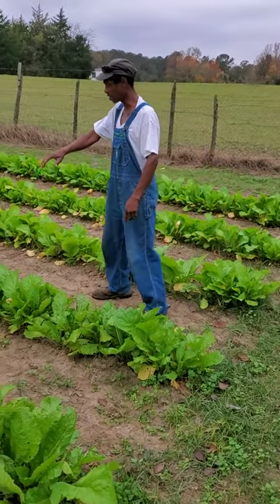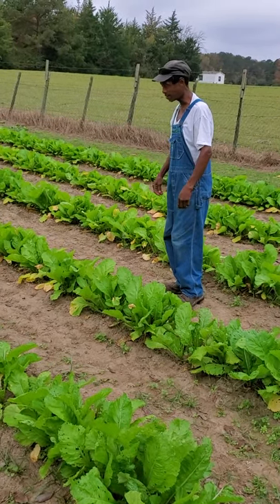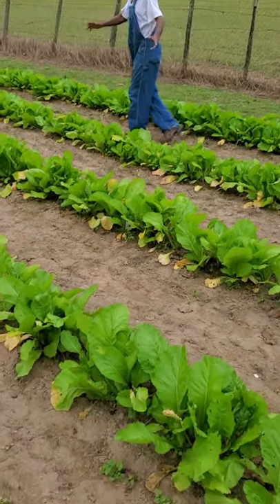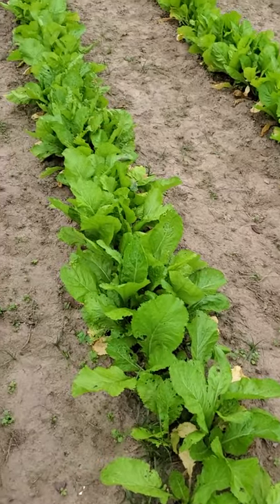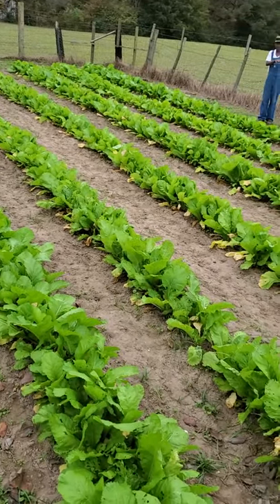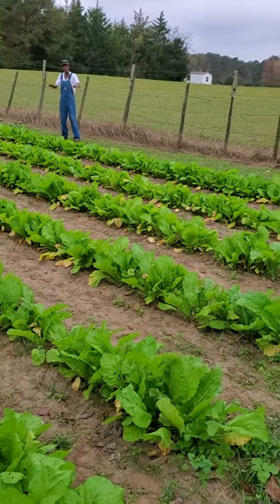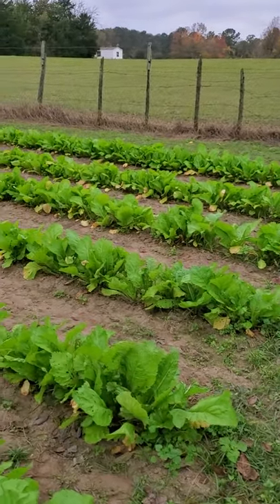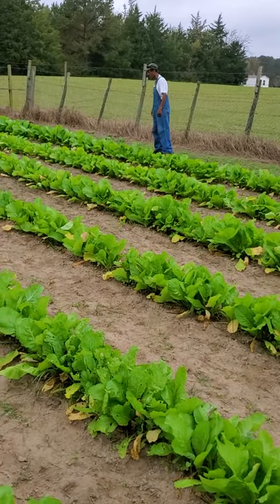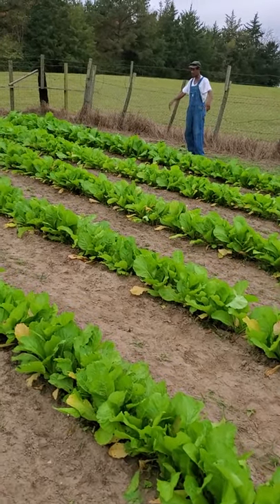Here's what we're looking at on these mustard greens — they've probably been in the ground about 50 days. What you're looking at is probably about a dollar worth of seeds. I don't use insecticides or anything on them; I like them natural. But when I sell them to people, I like for them to be in good condition, so I have to work with nature on doing that.